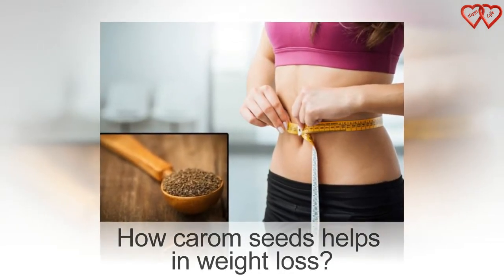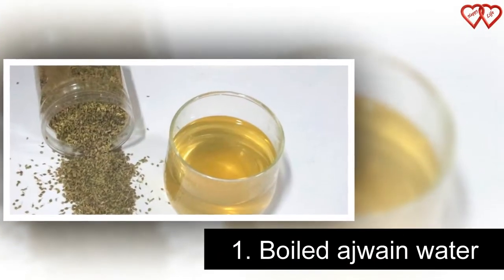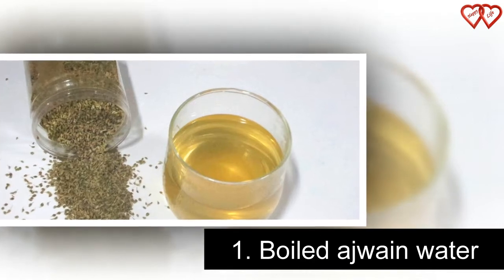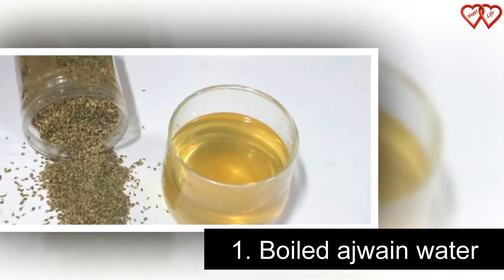How Carom Seeds Help in Weight Loss. Number 1: Boiled Ajaan Water. It's the easiest and simplest drink you can have for weight loss, and it doesn't even take much time to prepare a tea or drink of Ajaan water.